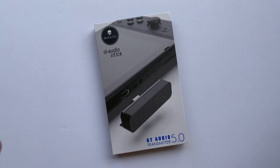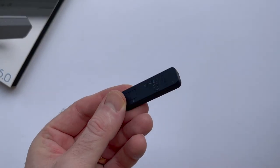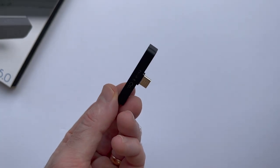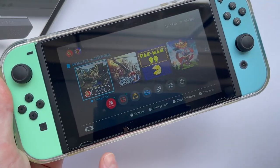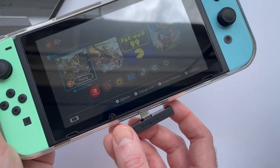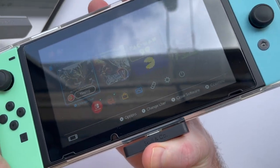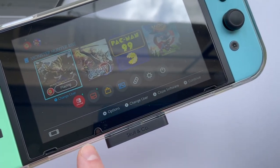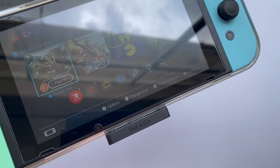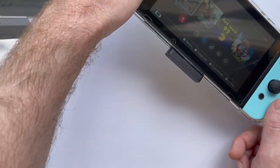A lot of what makes it stand out comes down to its ability to fit both the Switch and the Switch Light, whether or not you have a protective case on. Here is the Audio Stick — it's a fairly slim profile Bluetooth adapter, which I always appreciate. I've got my Nintendo Switch here with Skull & Co's Grip Case Crystal, and the Audio Stick works perfectly with it even with that extra thickness from the case, so you don't have to take the case off to use the adapter.